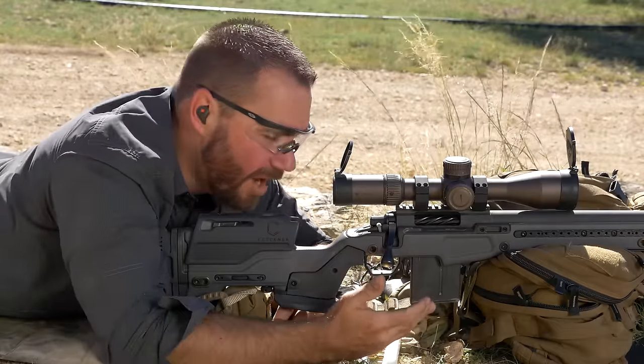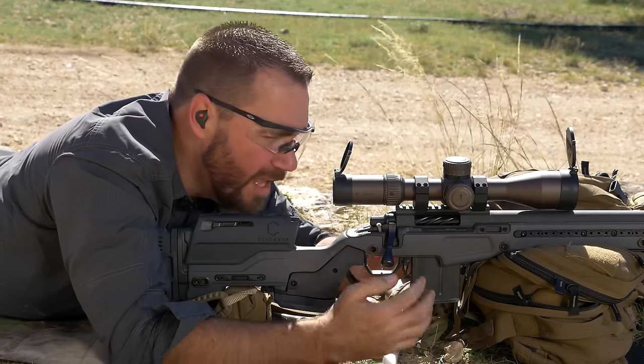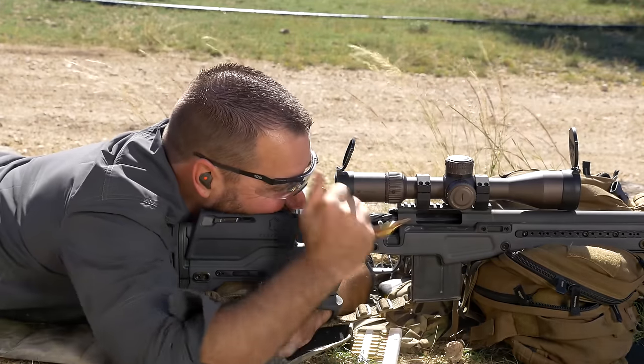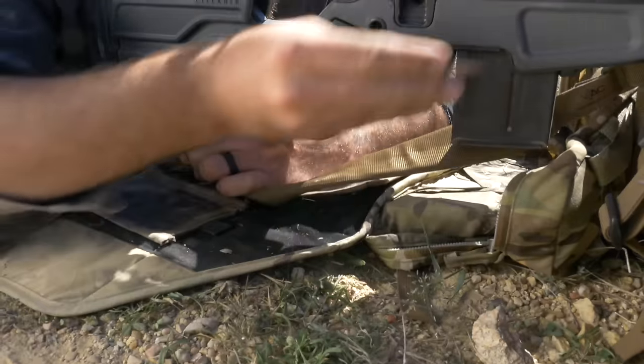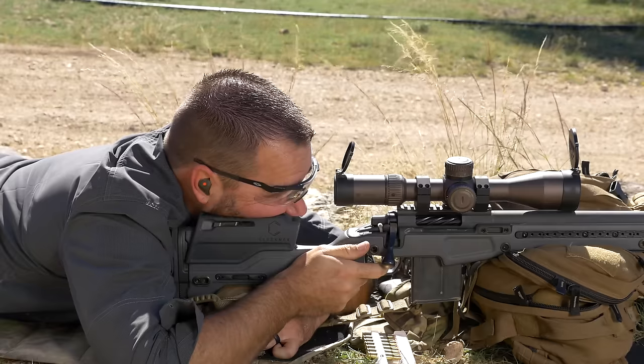This is one of the cons to having a magazine-fed rifle — I have to get the magazine back in and I have to use both hands to load it. If you have an internal box magazine on your rifle, you can sit there and put rounds in the rifle one at a time. And whenever it's time to shoot, all you have to do is put the bolt forward and it's time to shoot.